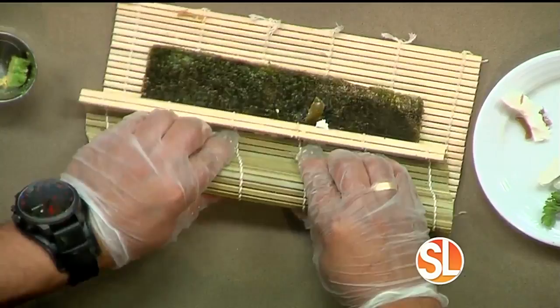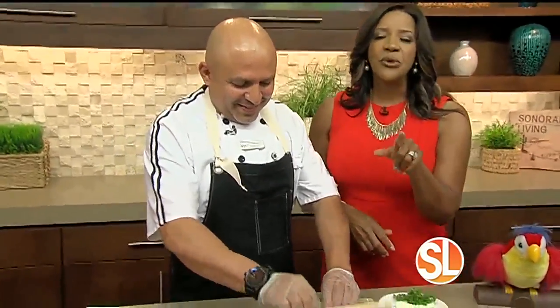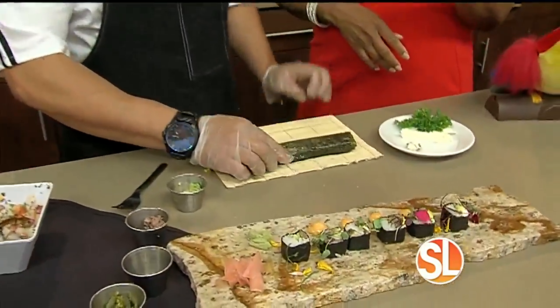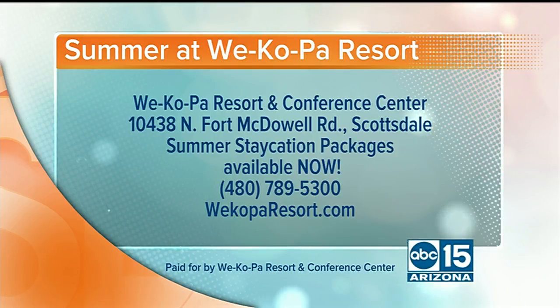We have this recipe for you on SonoranLiving.com. Next we're going to do cocktails and fried plantains, and we'll tell you more about those staycation packages at Wekopa. Call 480-789-5300 to book your reservation today at WekapawResort.com.